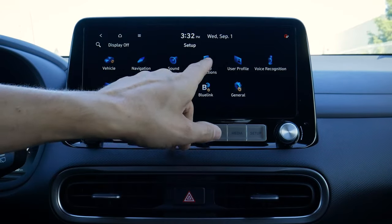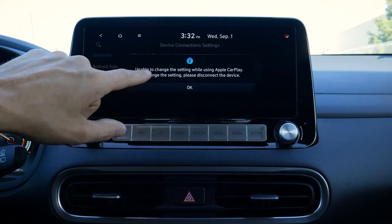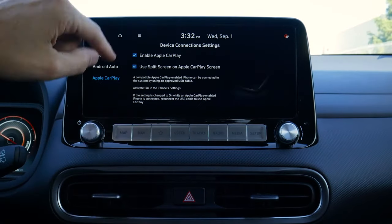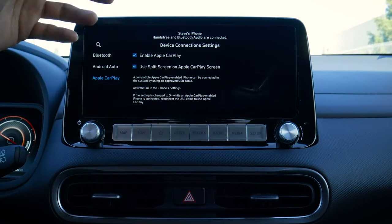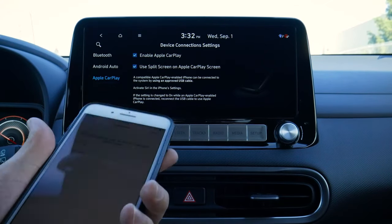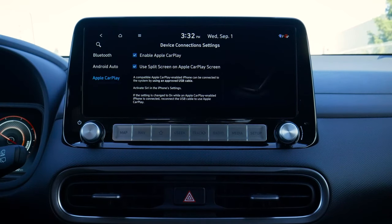One cool thing is that we can still be connected through Apple CarPlay and use our AM/FM radio at the same time. We don't have to use whatever audio CarPlay provides — we can have AM/FM going while still connected to CarPlay for navigation via Waze. In setup under device connections, we can also completely disable CarPlay so that if the vehicle senses a USB connection it won't enable CarPlay — useful if you just want to charge your phone.